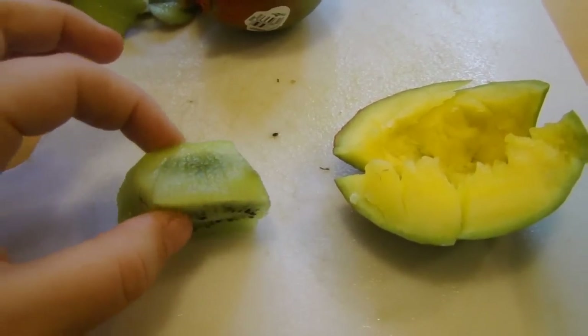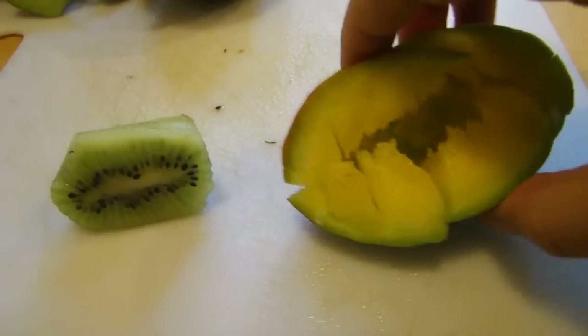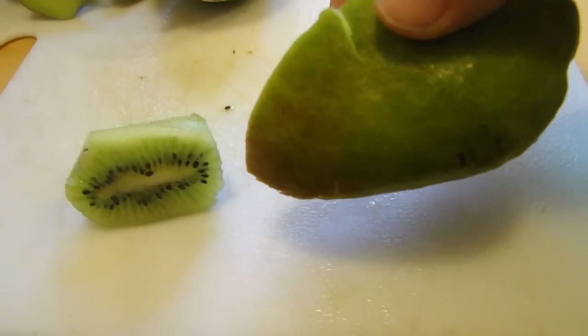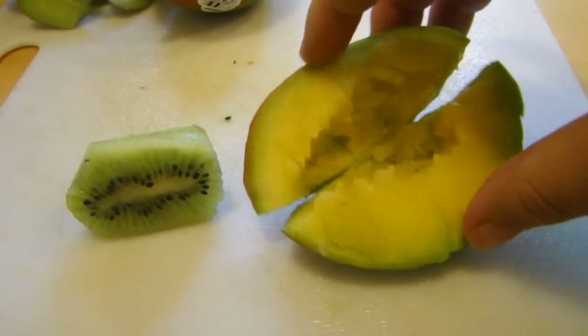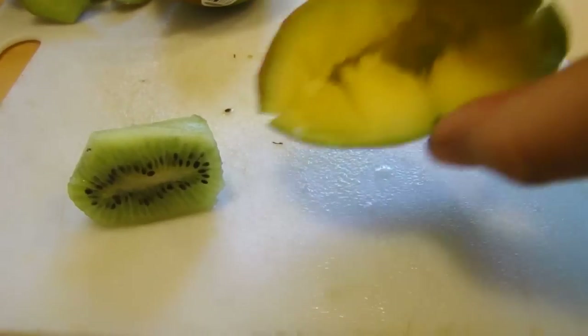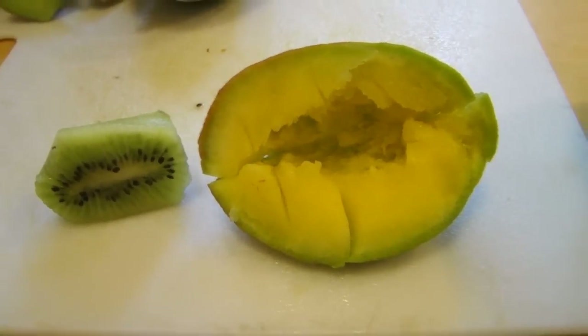We're going to start with about half a kiwi, and you're going to peel it. Over here, this is my mango. I'm going to need to peel that before I put it in my blender. You want to make sure you get about a quarter cup — that's about how much I have here if you guys need to measure. Be sure to peel it before you put it in your blending cup.